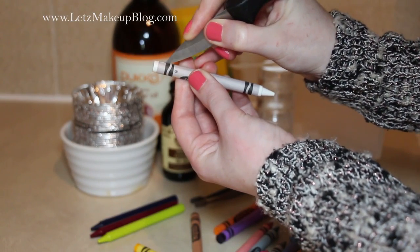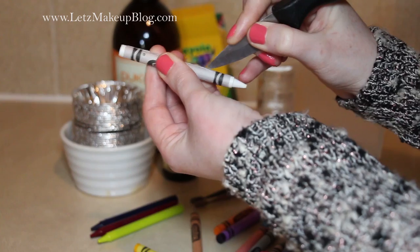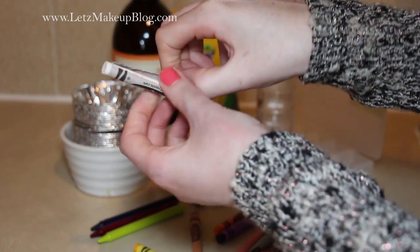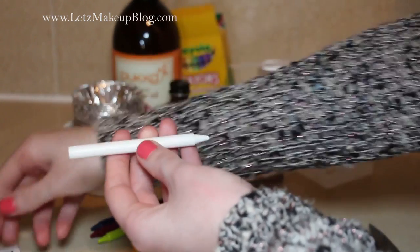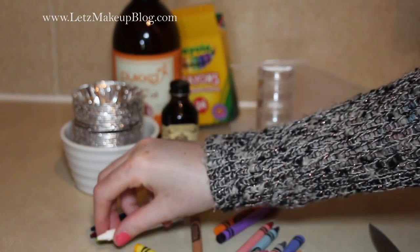The first step is to remove the paper from the crayons. This is really hard to do just by peeling, so I used a small knife to remove it. This is the easiest way but you have to be really careful — I did nick myself a couple of times — but it comes off nice and clean when you do it this way.